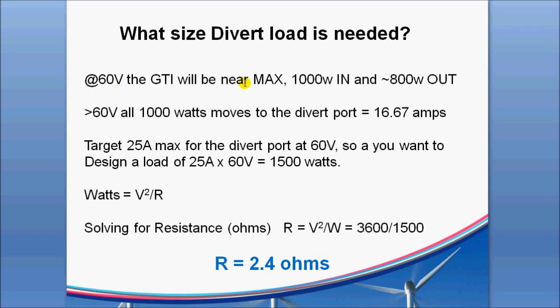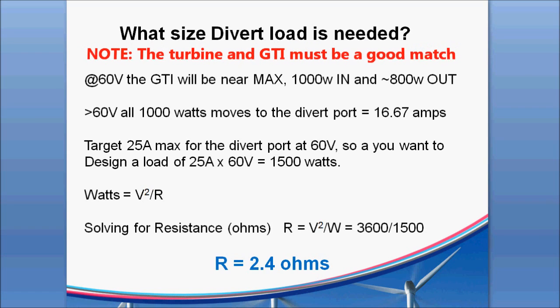Using the data points, we can calculate what we need for load in ohms. Taking the 60 volts of this GTI at near max, 1000 watts in, 800 out — above 60 volts, all 1000 watts will move to the output port virtually immediately. That's equivalent to 16 and two-thirds amps. If we target about 25 amps on that divert port at 60 volts, that equates to about 1500 watts of load. Using the equation for watts relative to volts and resistance, we solve for resistance and come out with 2.4 ohms — that's what we're shooting for on the output of this GTI to get the turbine to slow back down.